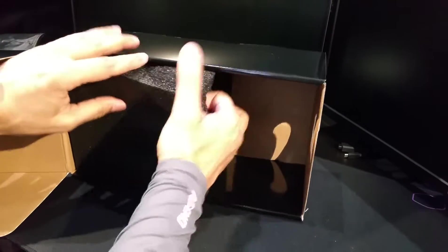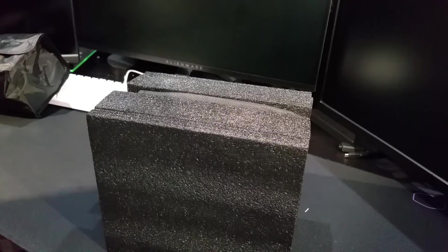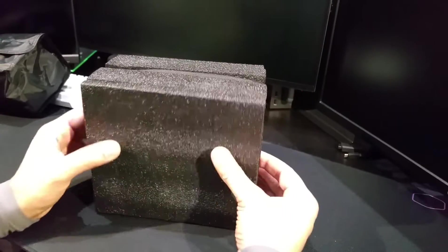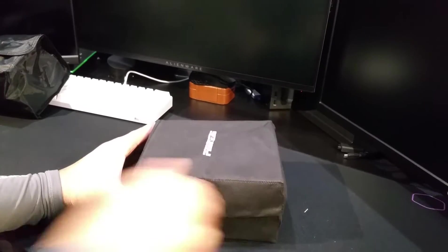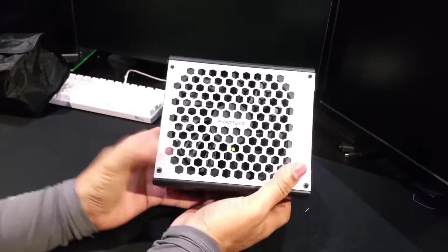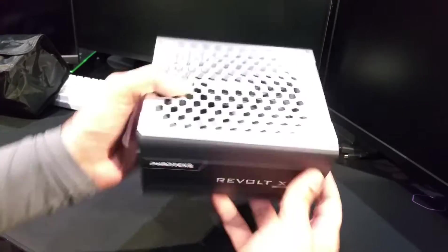Now for the main power supply unit itself — let's take it out of the box. It comes with really well-protected foam padding and another inner packet. There you have the Phanteks 1200 watt 80 Plus Platinum power supply.